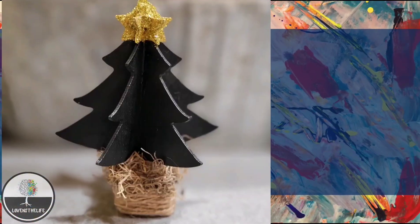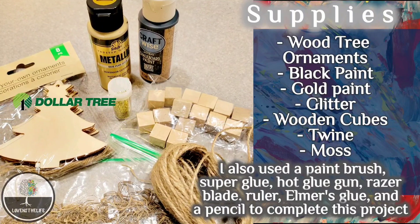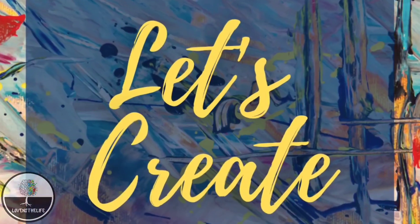The supplies I used for this project were three wooden tree ornaments from Dollar Tree, black paint, gold paint, glitter, small wooden cubes, twine, and Spanish moss. I also used a paint brush, super glue, hot glue, a razor blade, a ruler, and a pencil to complete the project.